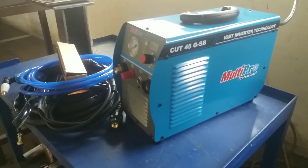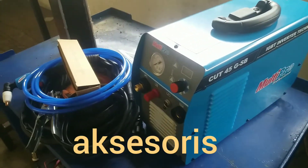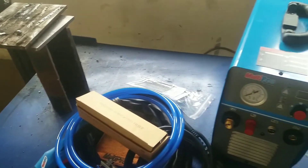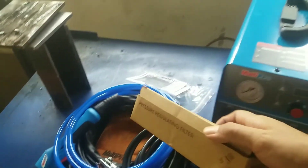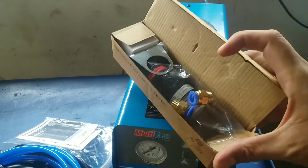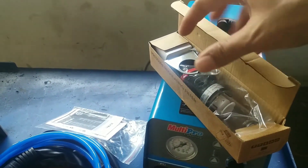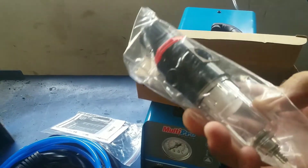Okay, I'm going to tell you about the accessories dari Plasma Cutting Cut 45. Dalam satu unit yang didapat aksesorisnya: ada air filter. Ini air filter untuk filter udara, supaya menyaring air atau kotoran.